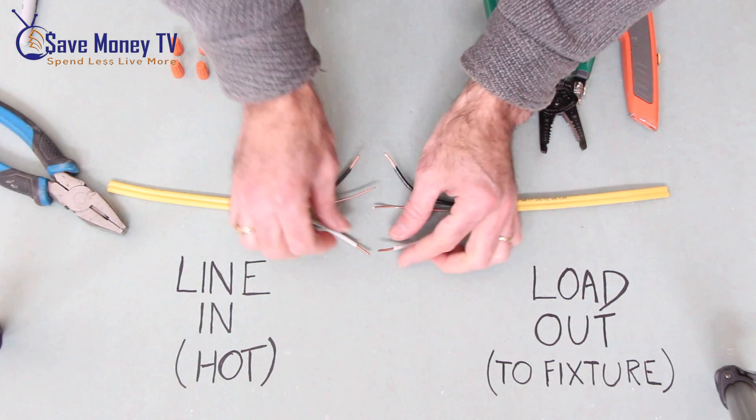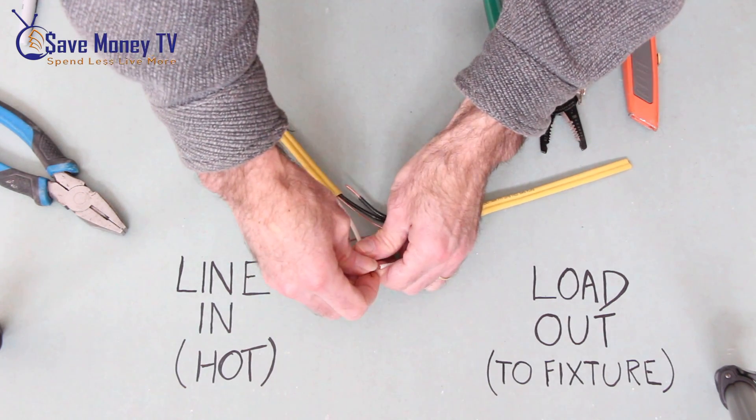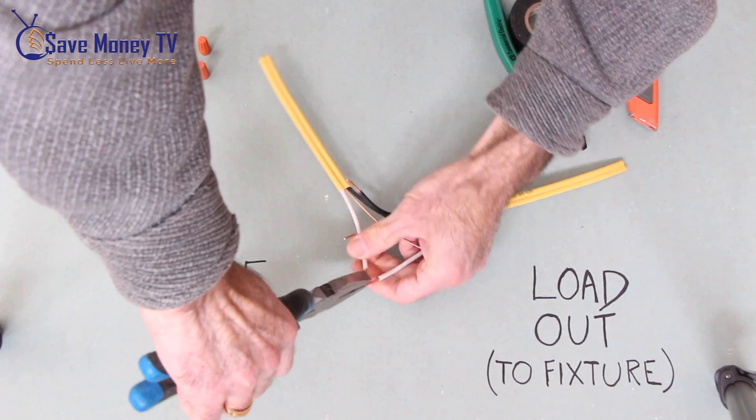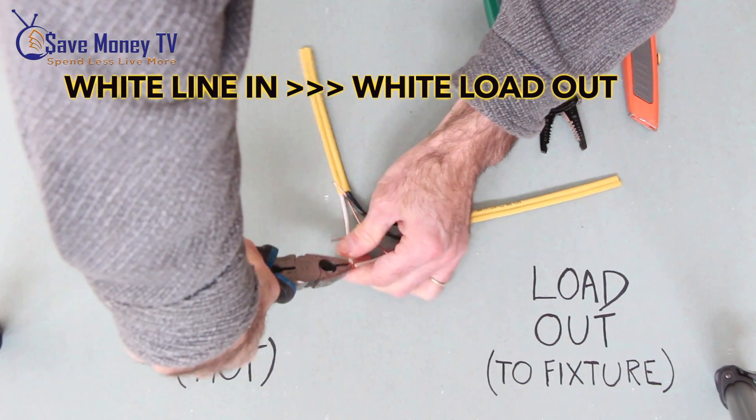We'll start by connecting the two white wires. What you want to do is get your pliers and twist them together.